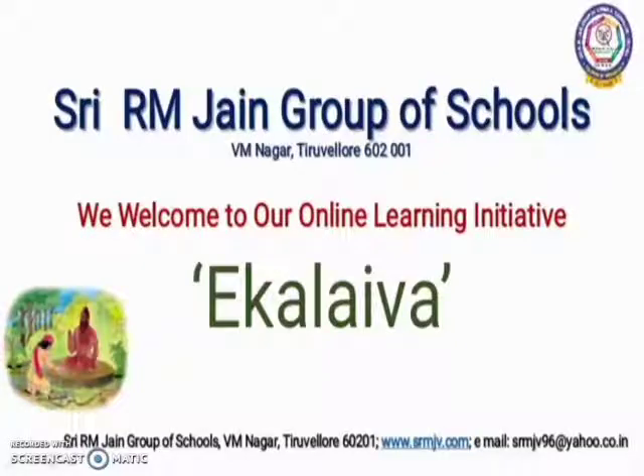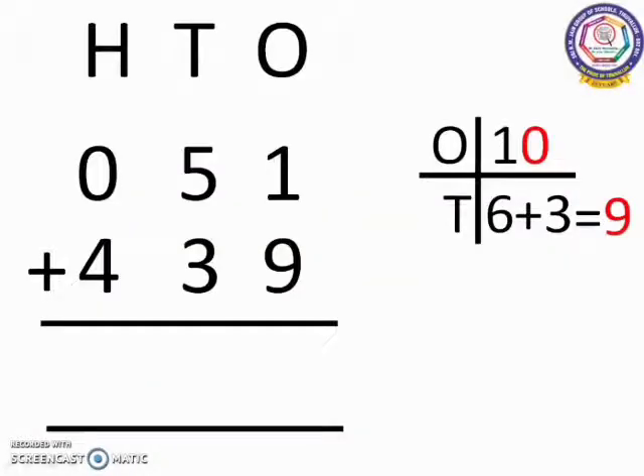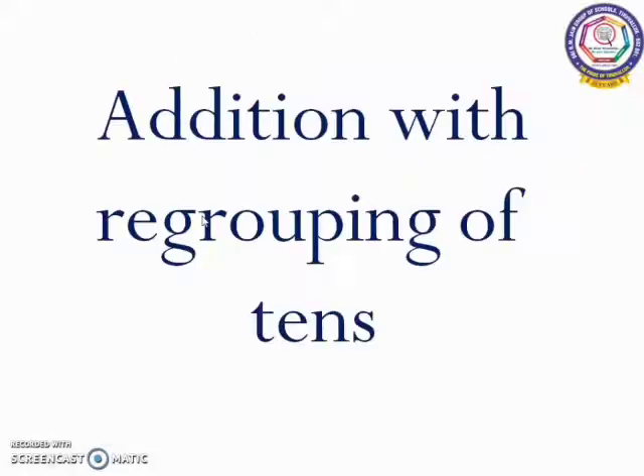Hello children, welcome to Sri Aramjain Ashram online mathematics class. In our previous class, we saw how to regroup one's place and carry the regrouped number to the 10's place and how to add three numbers in detail. In today's class, we are going to learn addition with regrouping.